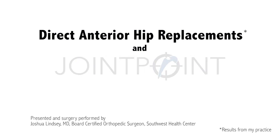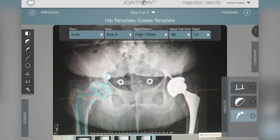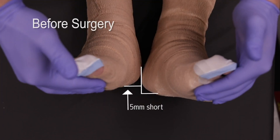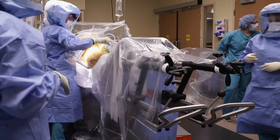Anterior hip replacements using Velys hip navigation: an abbreviated technique. The first step to every successful hip replacement is preoperative templating and assessing for a patient's leg length inequality prior to surgery.